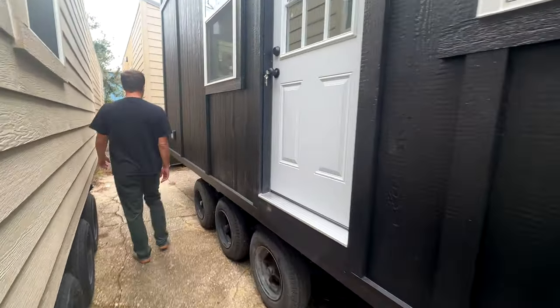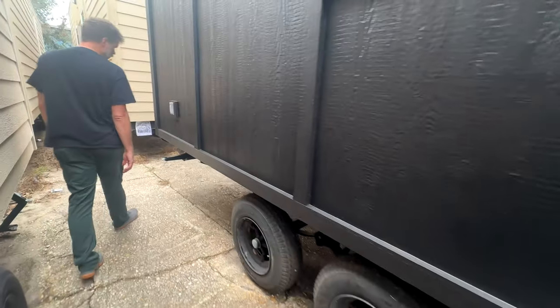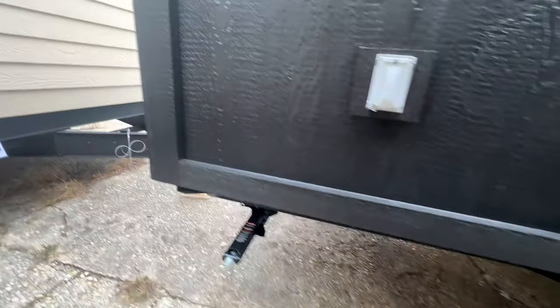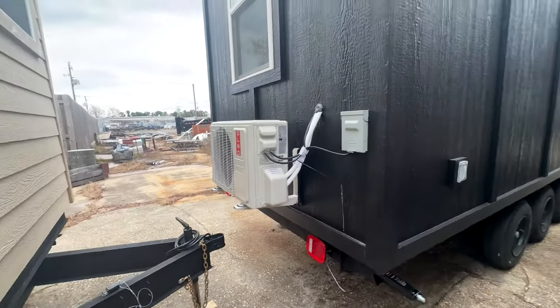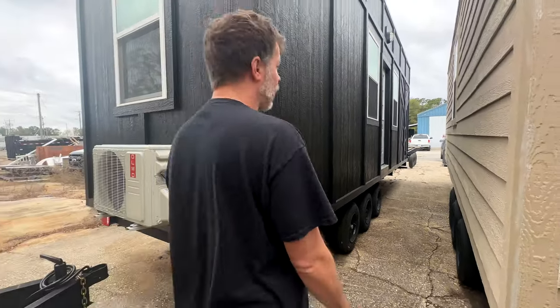If you walk around to the back here, I'll show you stabilizer jacks on every corner and a GFI outlet. On the back right here we have a 12,000 BTU mini-split, rated for 450 square feet — obviously this is smaller than that, so no problem.